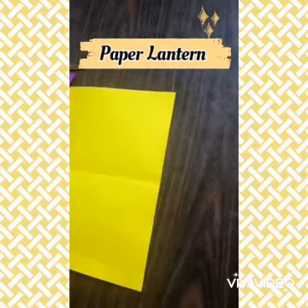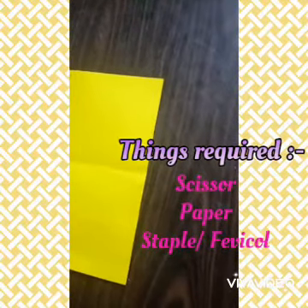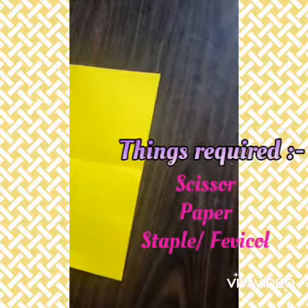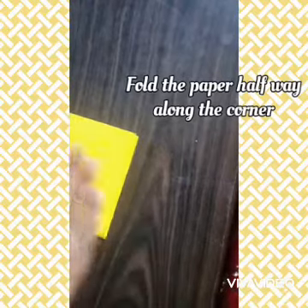Hello students, welcome back to my channel. Today we will learn how to make a paper lantern. The things required for the paper lantern are scissors, paper, and a stapler or fabric glue. So let's start — first of all, I fold it.